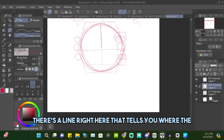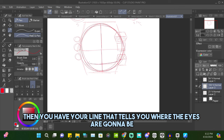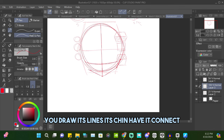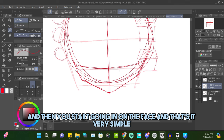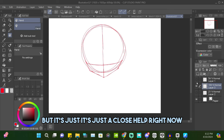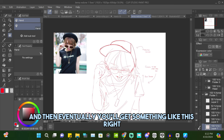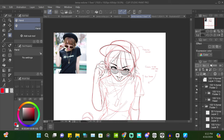Then you do your lines. You know where the top of the head is — there's a line right there. You have the circle, then a line that tells you where the eyes are going to be. The center line extends to show how far the head goes. You draw the chin, connect it, and then start going in on the face. Very simple. Eventually you'll get something like this — the guidelines all come together and help you get the proportions right.